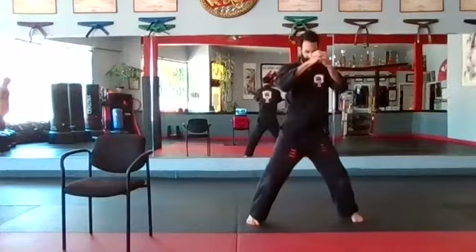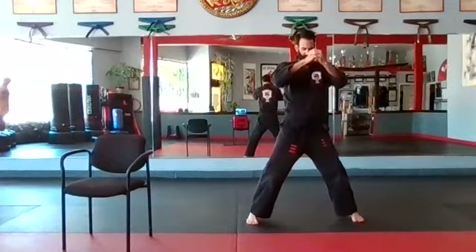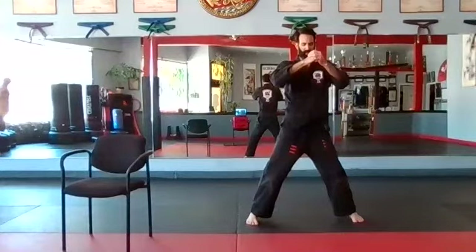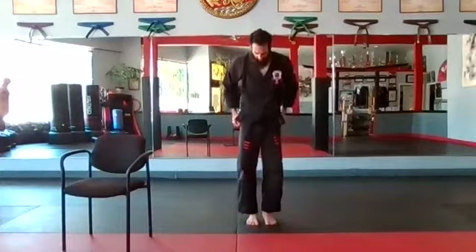All right, pressure on front position, bow, step it up. Good, two more breaths, in through your nose, and out, and in, and out. Come on up. All right, very good.